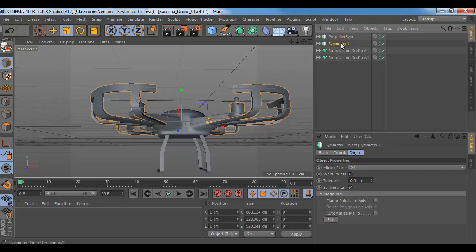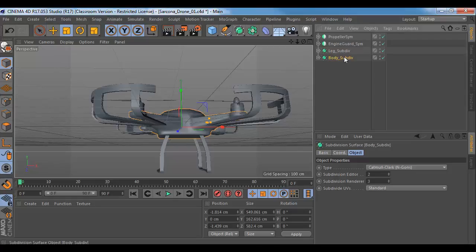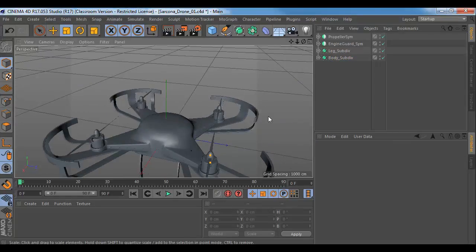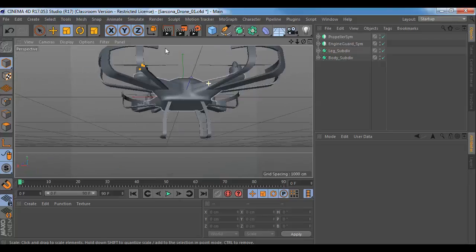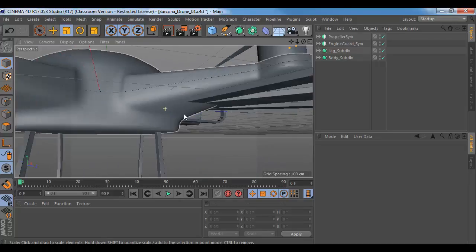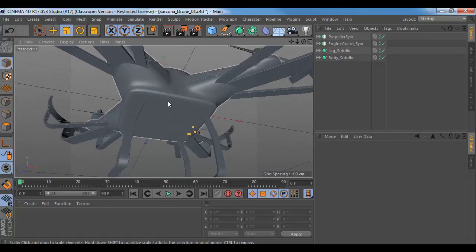Now let's go back and label stuff — propeller symmetry, engine guard symmetry, leg symmetry subdiv, and then this is the body. Now there's one more piece on this that I want to model, and it's going to be a little battery pack that I'm going to include in here. So where do I want to put the battery pack? I'm going to put it right there.